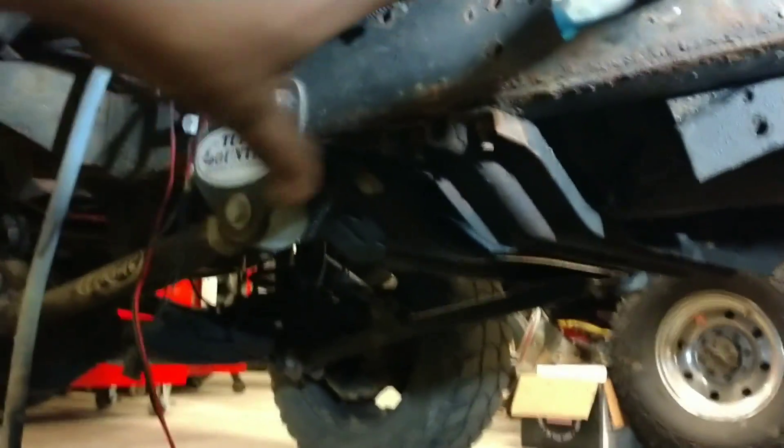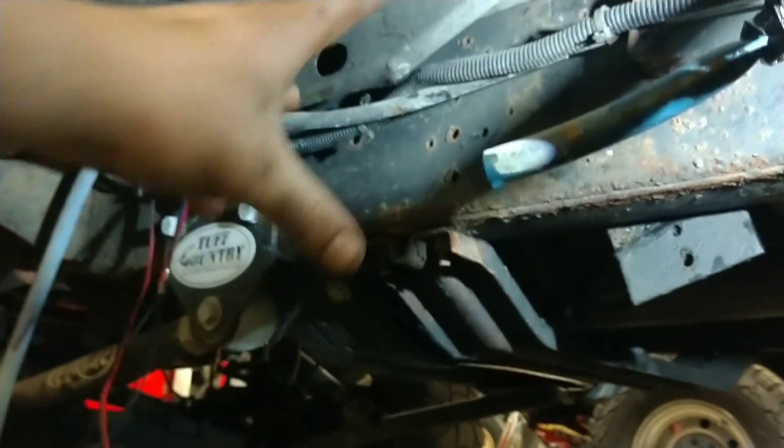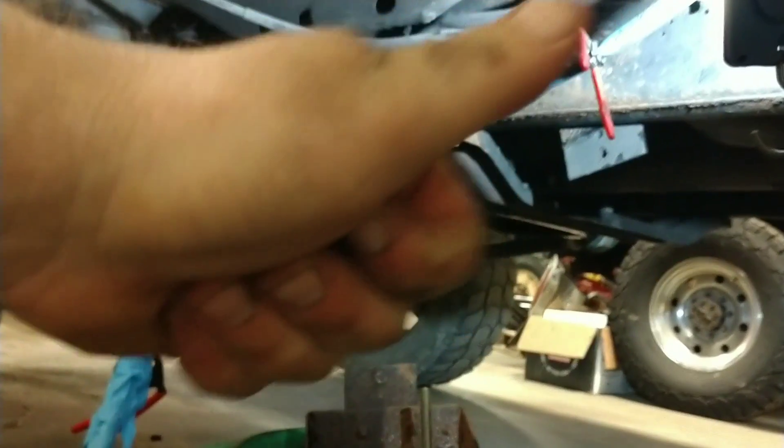We got the old pump out. It was sitting in here, so now we just have to clean up this area, put in the new bracket, install the new pump, do some plumbing, and finish up some wiring, and then we should be pretty good.